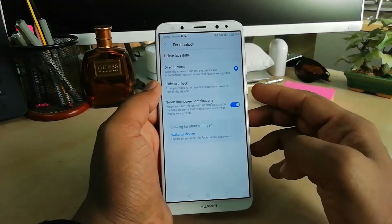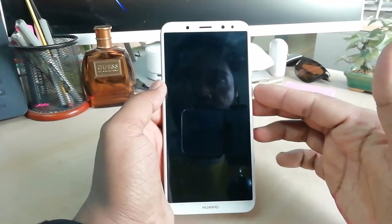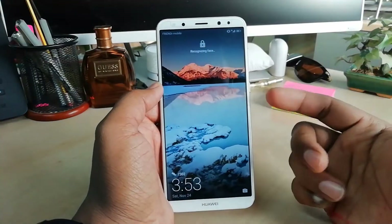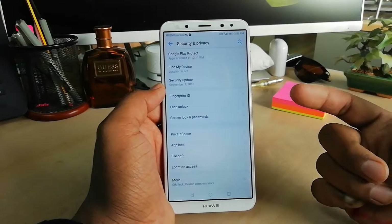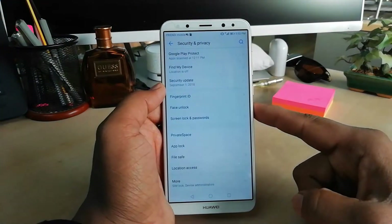Now if I lock my device and press the power button, the device will very quickly unlock. This is how you can easily add face lock on your Huawei Mate 10 Lite device.